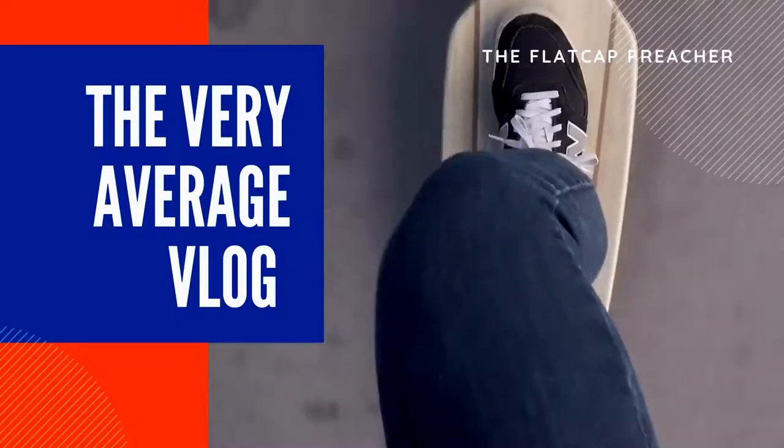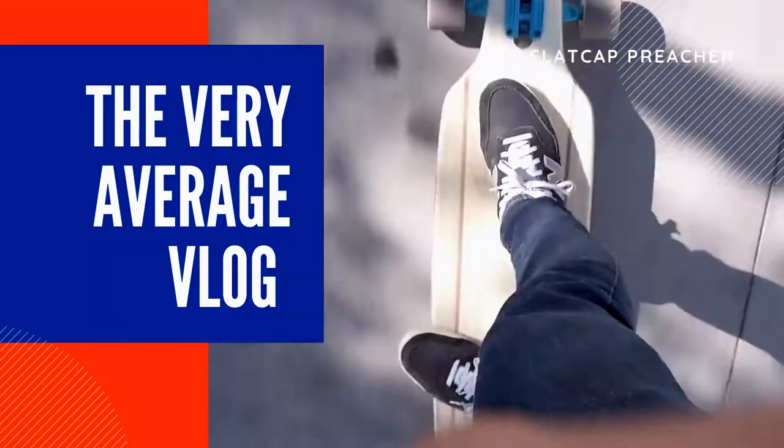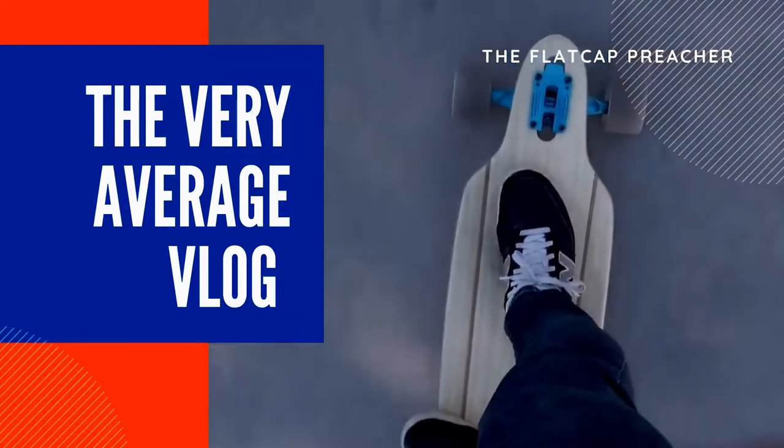Hey guys, I'm the flat cap preacher as you might well know. I've decided to start vlogging. So for my first very average vlog, I decided we have to start with something that's very personal to me, something I do every day. So what are you starting with?